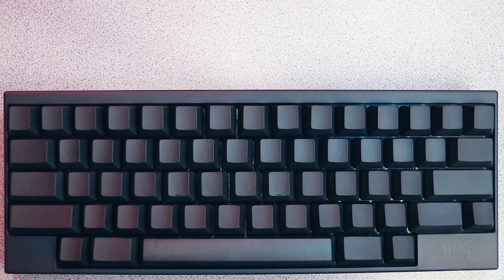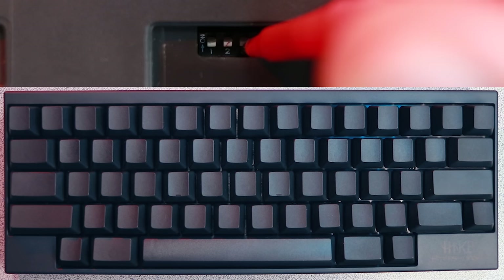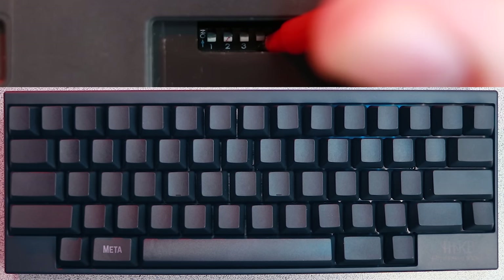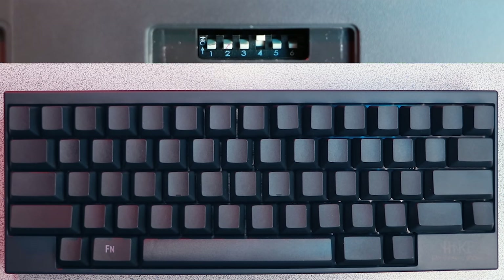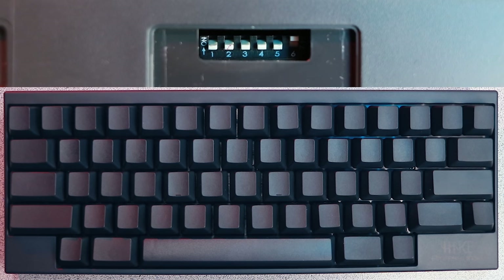The last four dip switches are independent from one another and are for permanent key changes. Turning on three will change Delete to Backspace, four changes the left meta to Function, five swaps the meta and alt keys, and six enables wake-up when you type on the keyboard. If you get confused by any of this, you can just look at the keycaps.